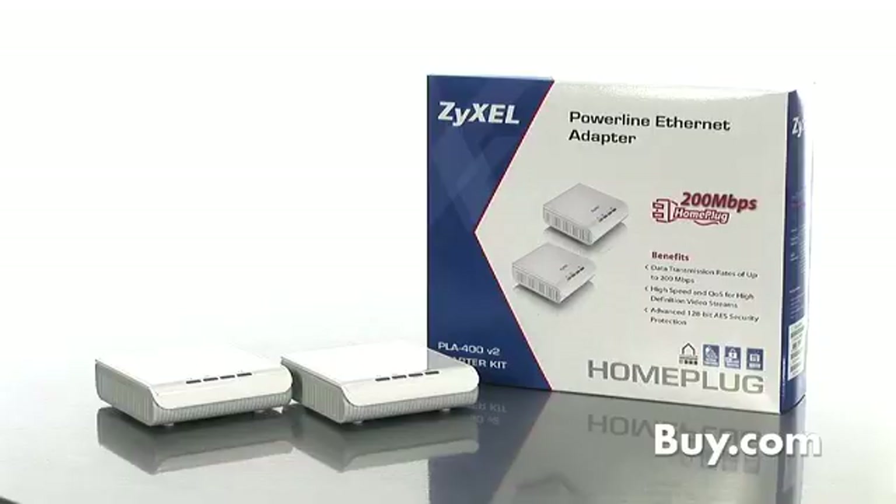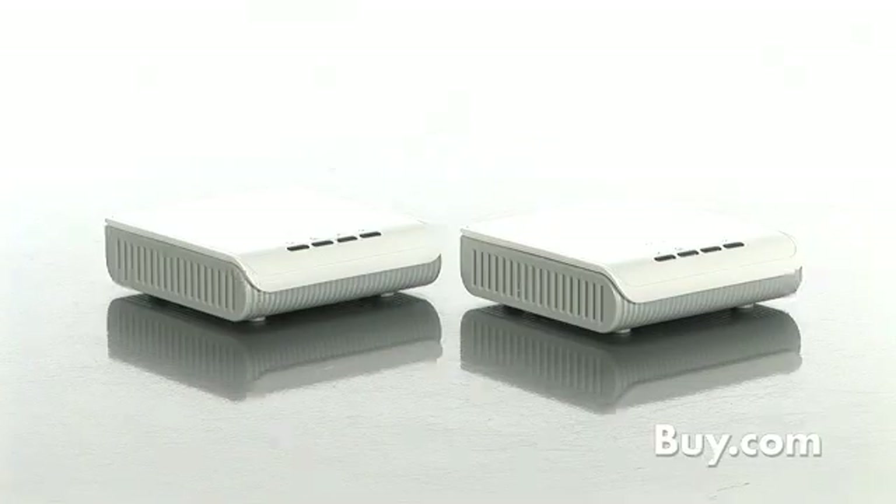Today I'd like to introduce you to Zyxel's PLA400 kit, the easy way to add powerline networking to your home network. Powerline is a great alternative to wireless or Cat5 for your home network.